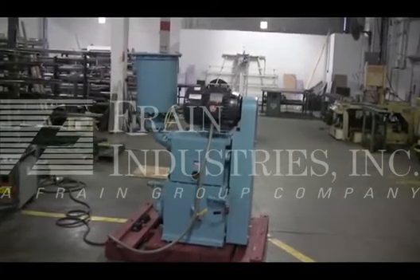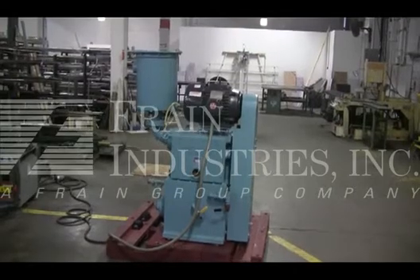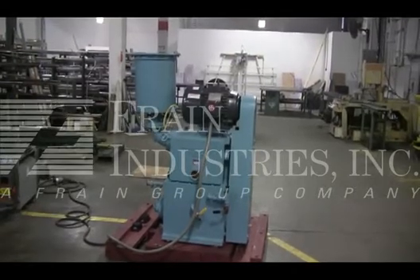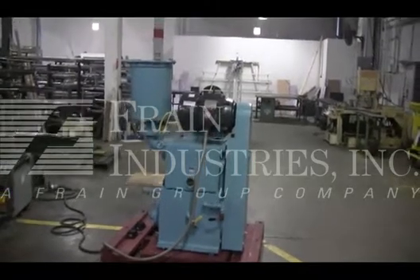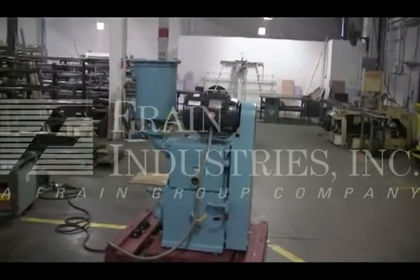The voltage on the Kinney is currently set for three phase, 60 cycle, 480 volts. We recommend a field service technician to assist with your start-up and training on the machine. Please contact our field service manager to meet all your field service requirements.